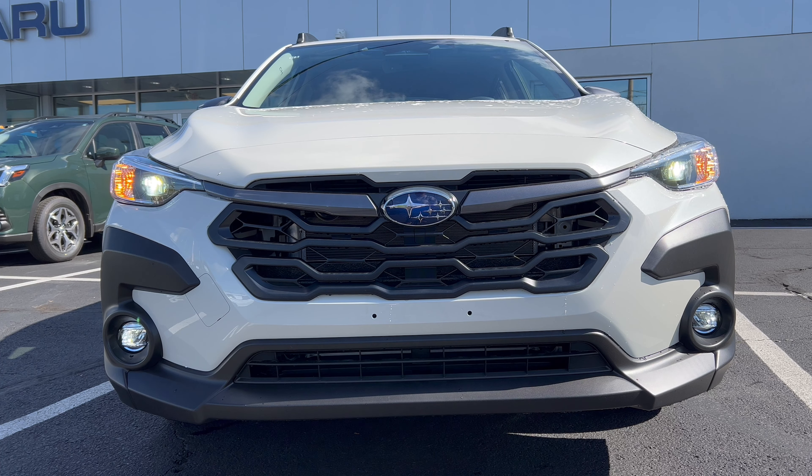Wheel and tire package on this 2024 Crosstrek: we have a 17-inch wheel, gloss black and silver, nice design with a nice sense of movement. Standard brake and rotor package, Subaru badge on the center cap. These wheels are wrapped in Yokohama Geolandar G91 all-seasons, 225 on the width, a wide 60-series sidewall, 17s at all four corners — all-wheel drive.